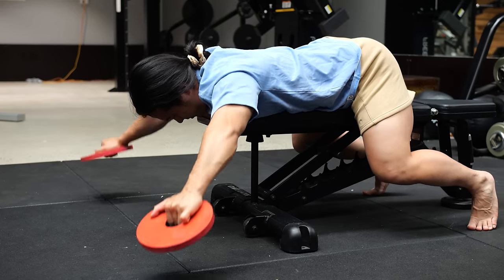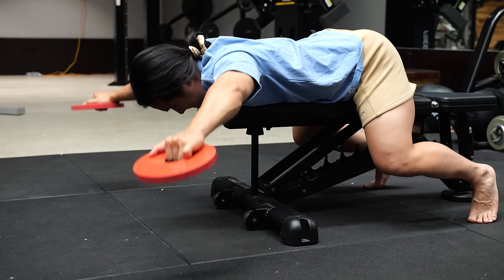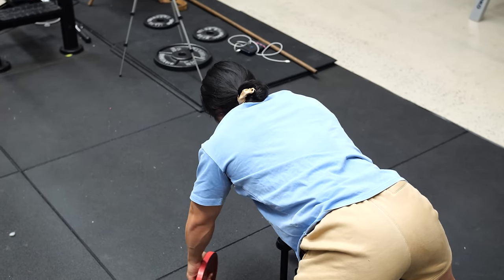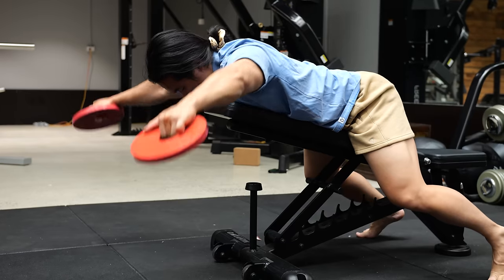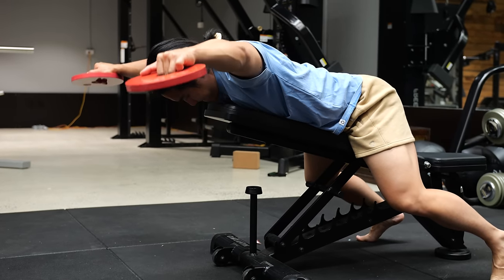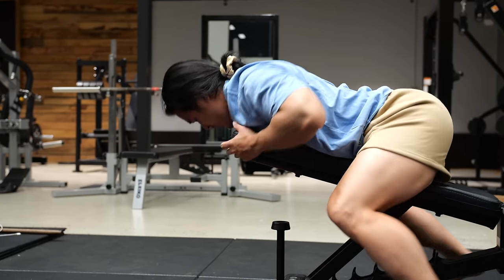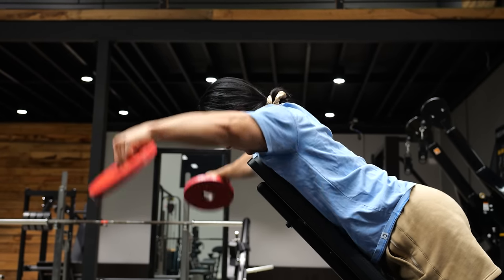Underrated exercise number eight is the prone Y-raise. Like the high cable row, Y-raises are gaining popularity, which is great, but one extra challenge is to do them not just on an incline or standing upright but laying completely flat or as close to flat as possible. This really challenges the upper back and shoulder muscles in their fully shortened position, which is notoriously very weak and under-trained. Don't be surprised if you're only using very tiny weights. I like to do these with small plates, a five-second hold on each rep, then a mechanical advantage drop set going up on an incline to finish.